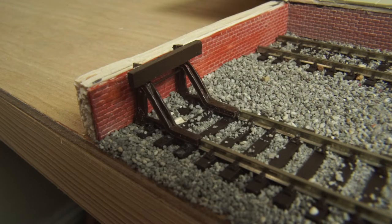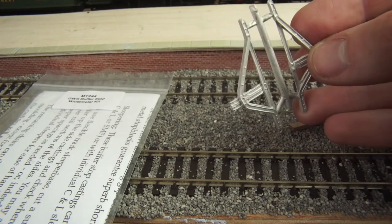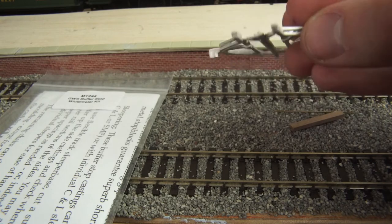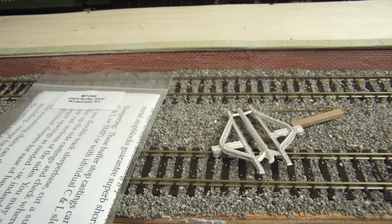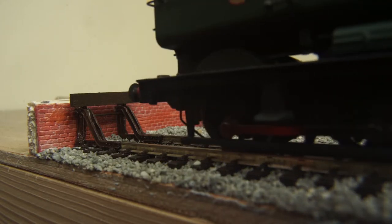But for another option, which is slightly less frequently seen, head down the Mainly Trains route, which have recently become available through Wizard Models. These are white metal casting kits and a little bit more pricey than the Pico option at a whopping three pounds. But once put together, which can be done fairly quickly — albeit slightly slower than the Pico ones — and then painted up, it will look really rather good.